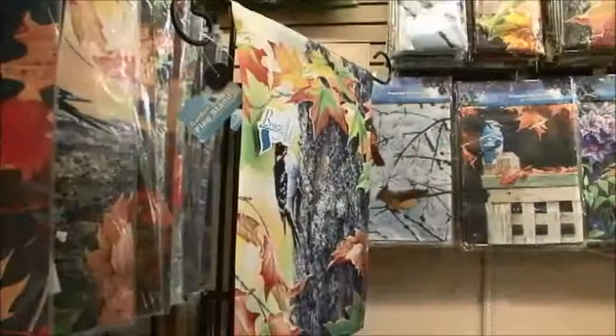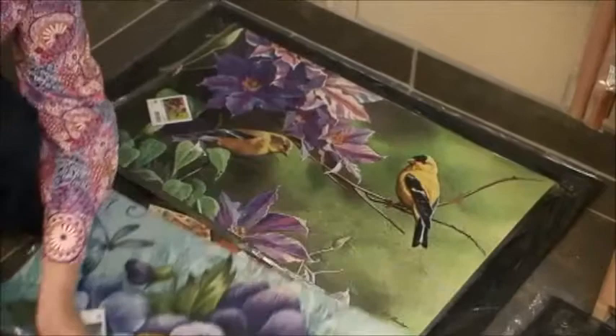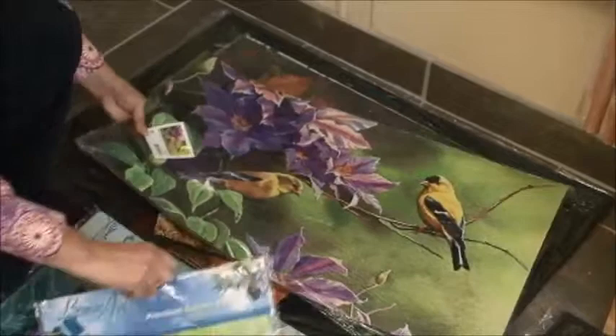Welcome back to the Garden Gate. I'm Brenda from the Avant Garden Shop, and we're here talking about flags and mats. As I mentioned in the first segment, you can get these mats and flags for different seasons. Let's have a look here on the floor — we've got a whole series of these mats. This one would be for the spring with the really pretty pansies. Then there's a lovely one with the goldfinches for the summer.